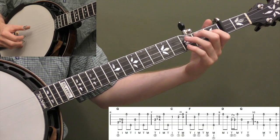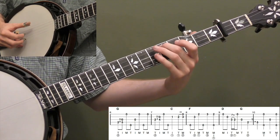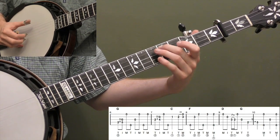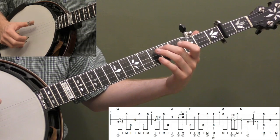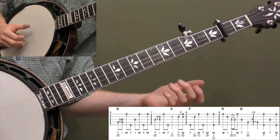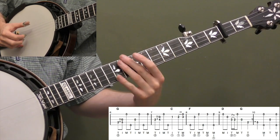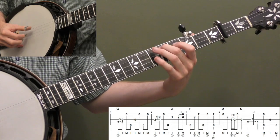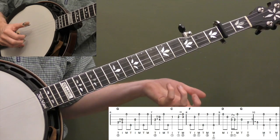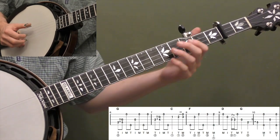Now measure 6: right after that fill — 5th string, 1st string — you're going to do a 2 to 5 slide on the 4th string. Strings 4, 3, 1 — T-I-M. Then up: 5, 3, 1. Then 2 more notes to complete measure 6: thumb, middle — 5th string, 1st string. It's kind of a variation on measure 2. Instead of pinching at the beginning and then sliding, we're basically sliding at the beginning. The 2 notes at the end substitute for the pinch from measure 2. So you could compare measures 2 and 6 — they're variations on each other.